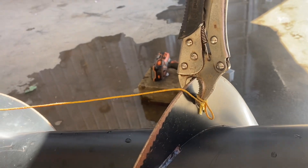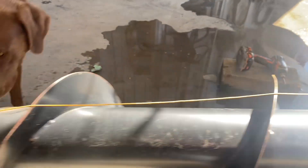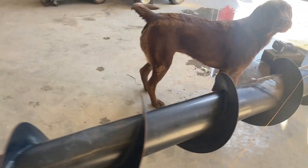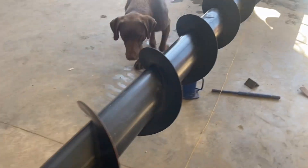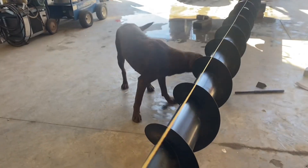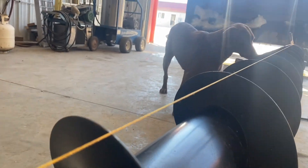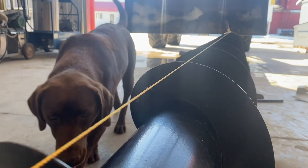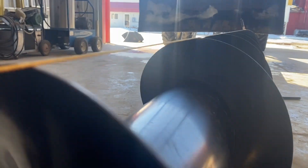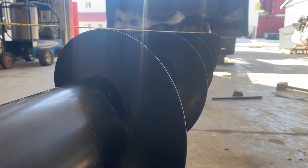Just got a string tied on here with a vise grip, and go to the other end here. I don't know if you can see this on the camera or not, but it's looking pretty good according to the string line.